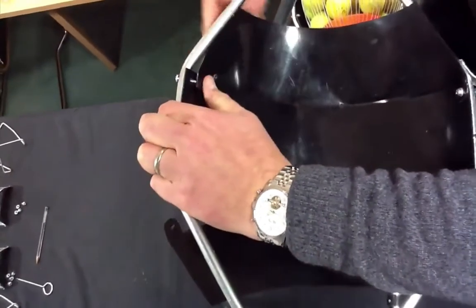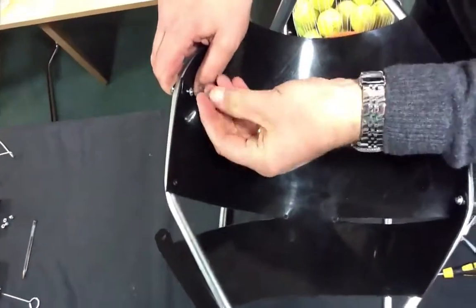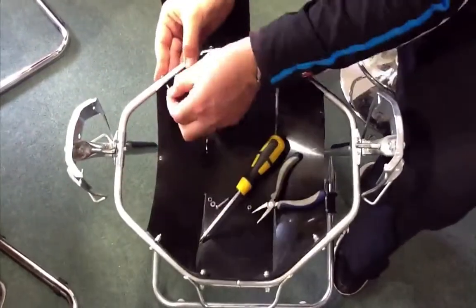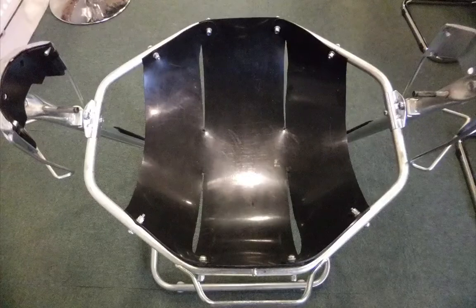With the non-handle side, feed the M4 bolt from the outside so that the nut can be screwed from inside the ring. Repeat the same procedure into the holes next to the already fitted M4 bolts. The outer shield should now look like the picture shown.